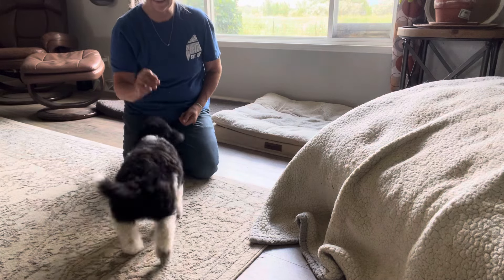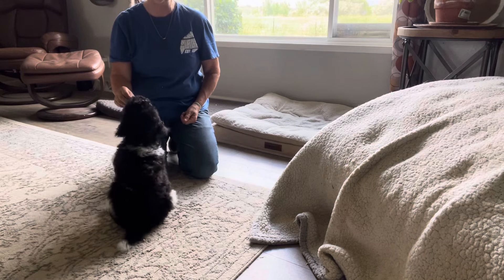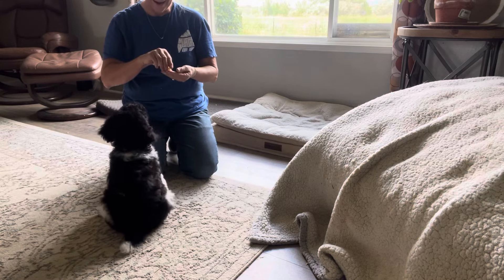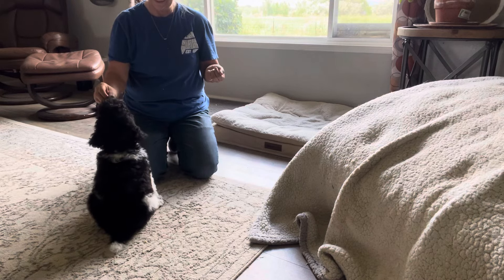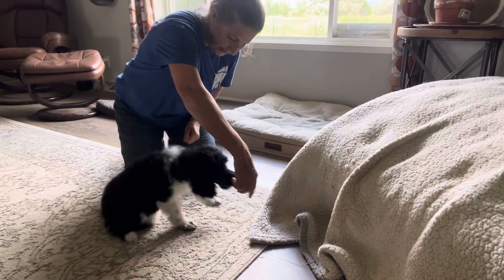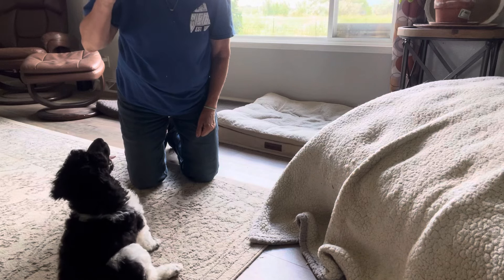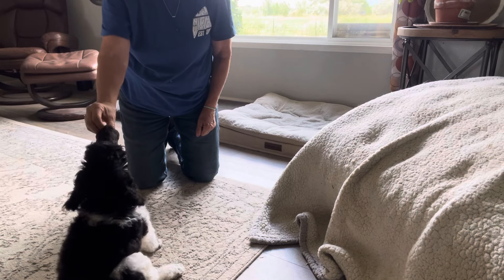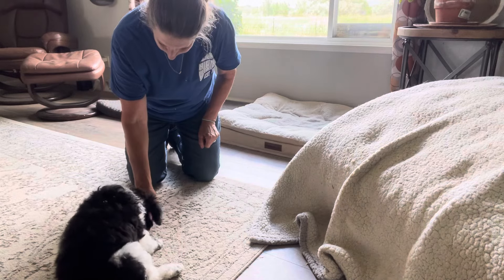Sit — yes, good boy, good job! Good job, off — yes, good boy, good job. You're so smart. Okay, let's go this way and sit. Look how fast he is — he's amazing! Let's do it. Down — good job. Let's try down, down, come on, down here.